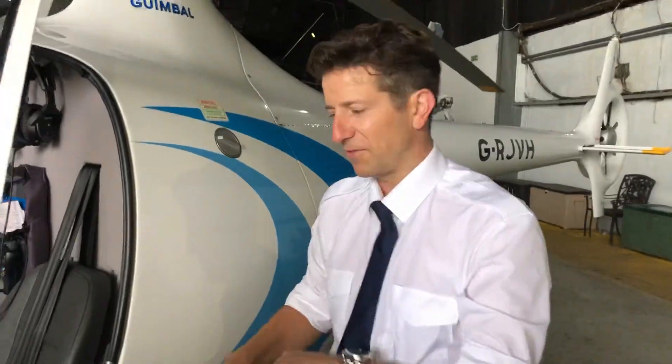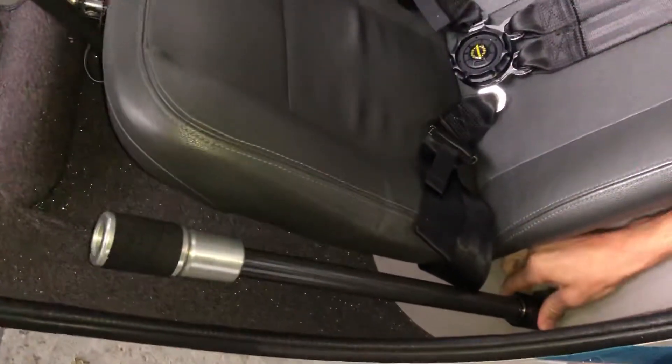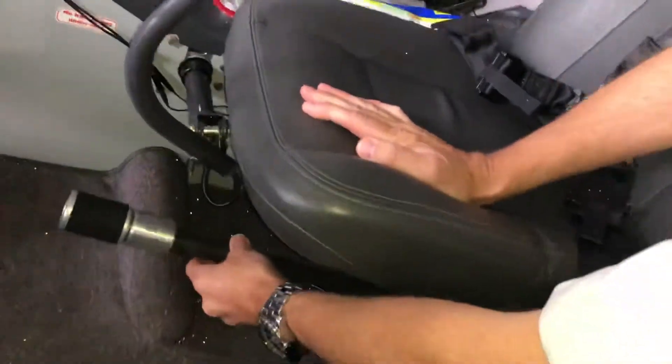Morning everybody! Just a quick tutorial to show you how to remove the dual controls from the Cabri G2. So we're going to start with the collective lead first of all. The collective is nice and easy. All you've got to do is push this collar backwards towards the back of the aircraft and then the collective can slide straight out. Nice and easy. We'll pop that under the seat for now.